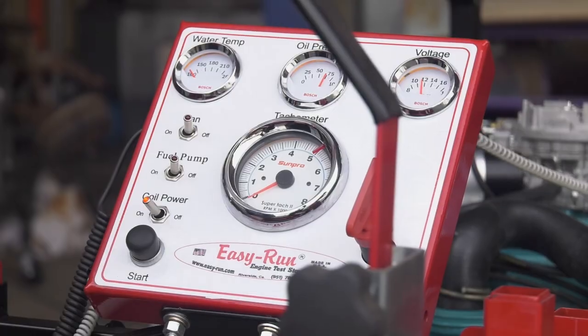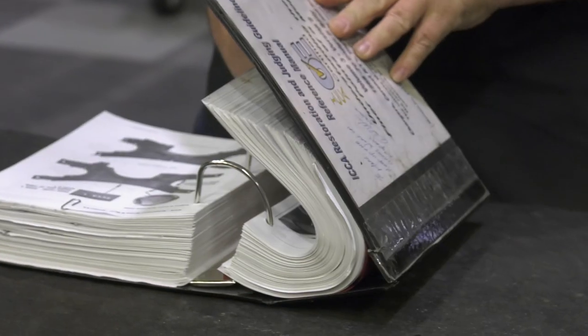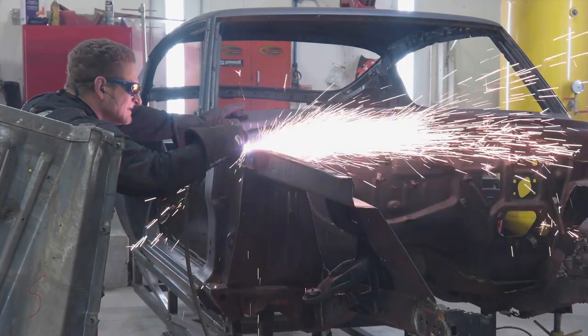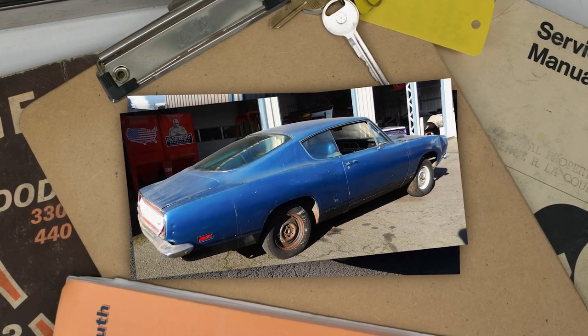Stay tuned — Dave educates us on the Bengal Charger, Mark opens the Dave Weiss books to teach us about date-coded K-members, and the ghouls install an original front clip in pristine condition to a 1969 Plymouth Cuda.